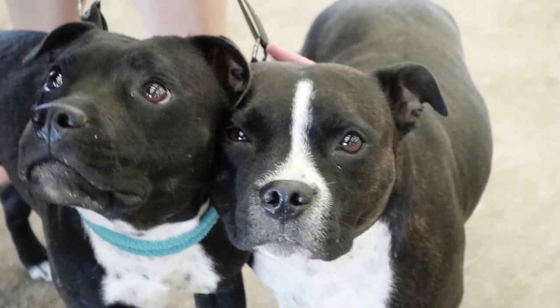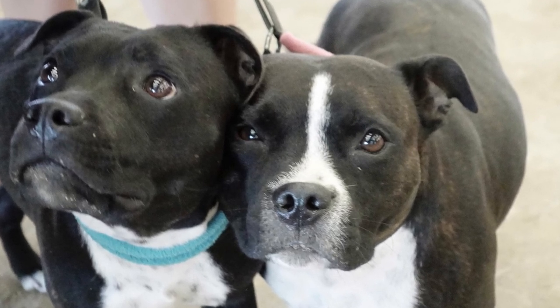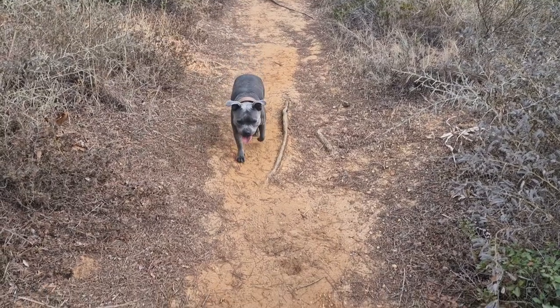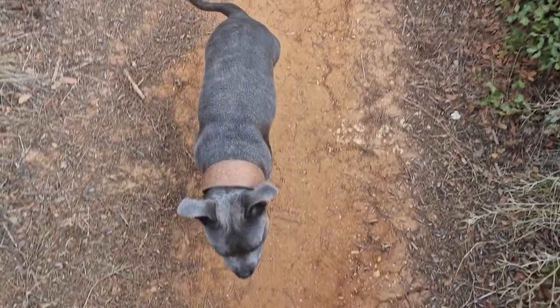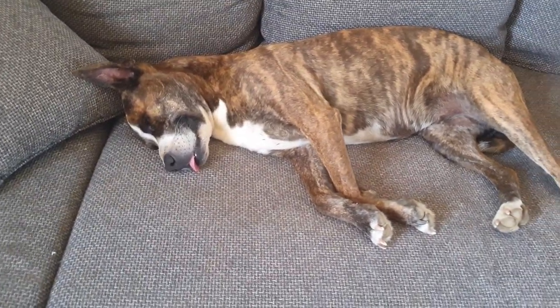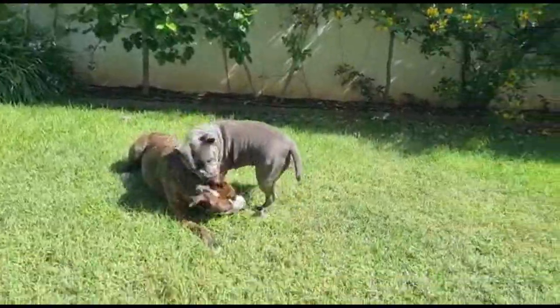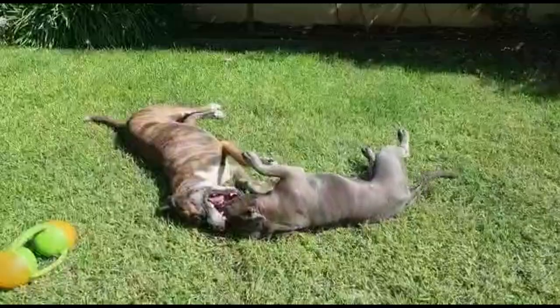If you see your Staffie is overweight and want to do something about it, make sure you get your Staffie checked out at the vet first. Once your vet gives you the go-ahead, take it easy at first and give your Staffie a chance to build up its stamina again. Don't push too hard in the beginning. Also switch to a healthier brand of treats and ask your vet for advice on portion control and the dog food they recommend. If you follow this advice, your Staffie will be back to a healthy weight in no time and they'll undoubtedly be happier too.